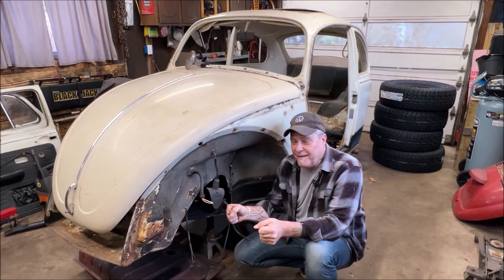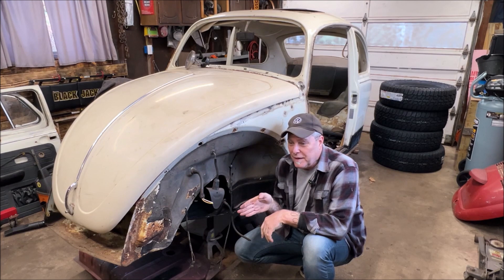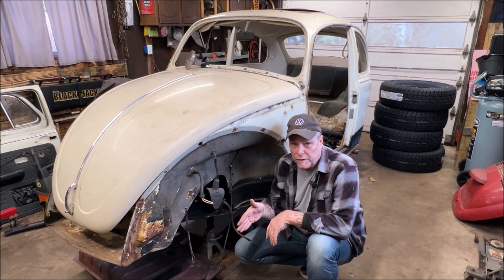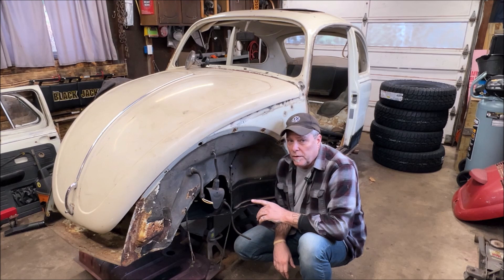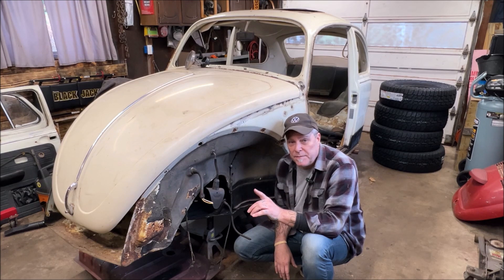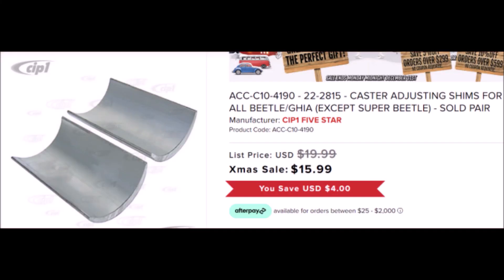You can also get that effect where the wheel starts to jiggle a little bit. That is because there's not enough caster. When you start using an adjustable beam, you're moving the geometry a little bit worse — and it's okay, because they make these caster shims like you see here.